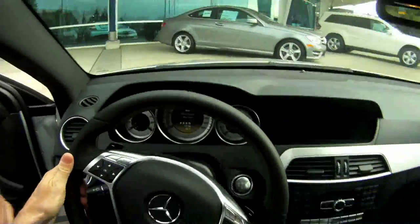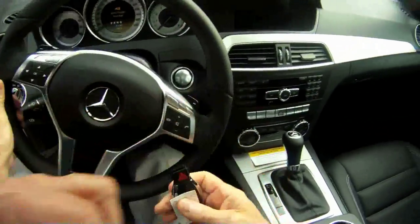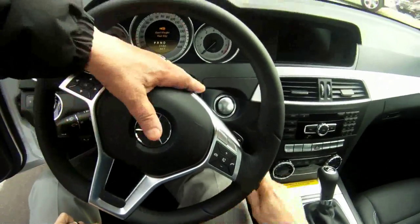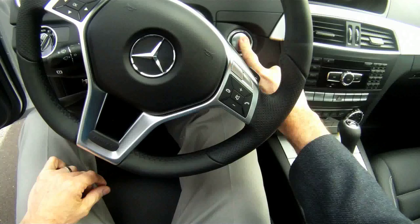Since we have the key, I'm going to let you hold it — put it in the ashtray. Just put your foot on the brake pedal and push the engine start button. It'll know you have the key.